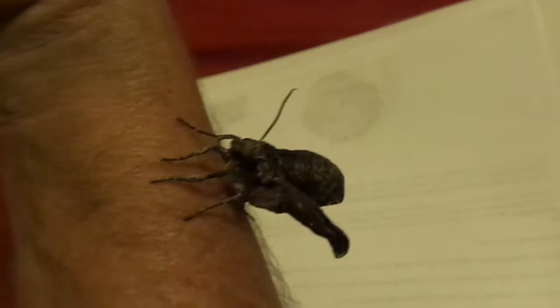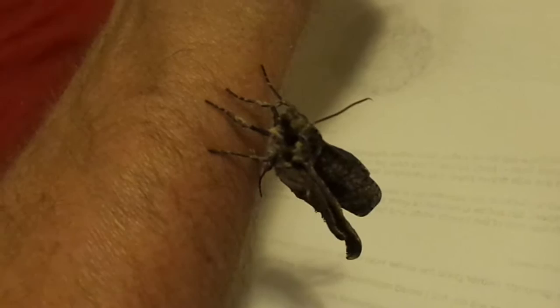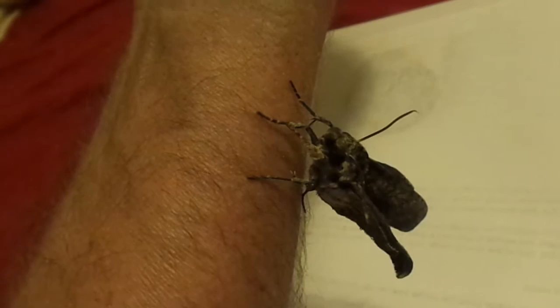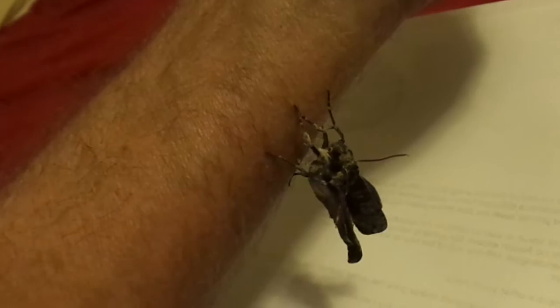...the emerging moth — the tobacco hornworm moth. You can see she's spreading her wings; they're still not fully developed quite yet. What she'll do is walk around really fast to air dry them, but also she will flex her body as much as she can, and by flexing she turns her body into a hydraulic pump, sending fluid through the veins of her wings.